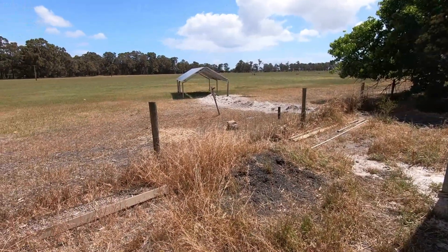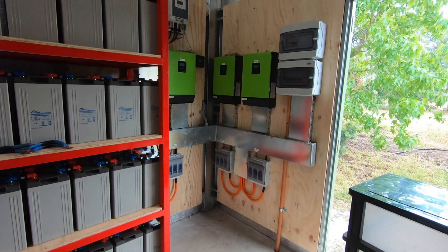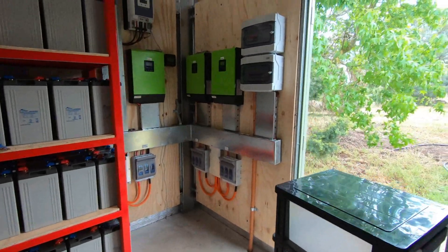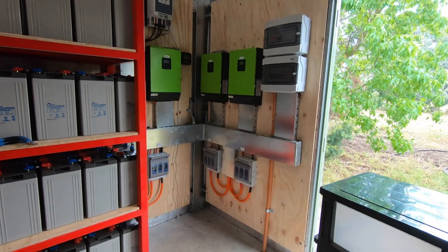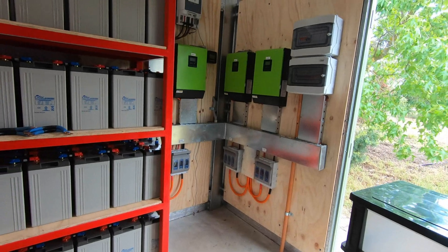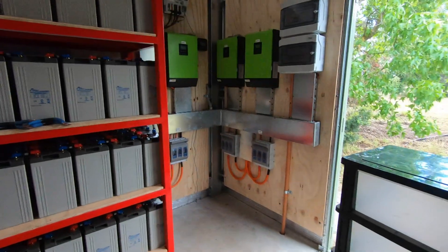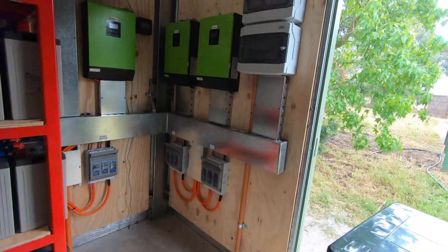All right, we'll go in and have a look at the system. So here we are in the shed. He doesn't want his name mentioned, so we're at the Busselton cattery — Amber Gate Cattle Stud — in Busselton. He's gone 100% off-grid due to the cost of wasted power and what it would have taken to upgrade his lines.